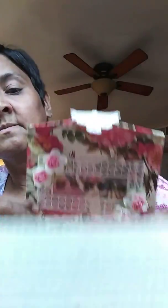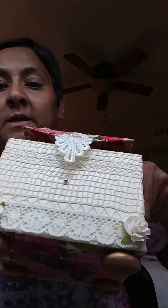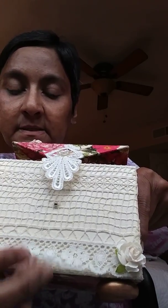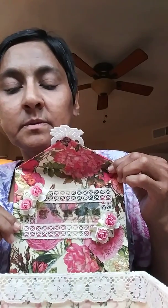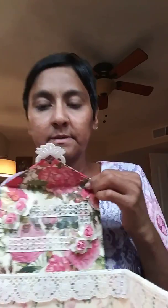I used the napkins on the sides and in the bottom. Those little feet were also included in the kit. I added this lace to the bottom of the box, and I also added it here to the bottom edge. On the inside wall I also added a piece of lace.